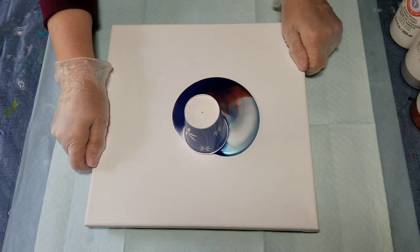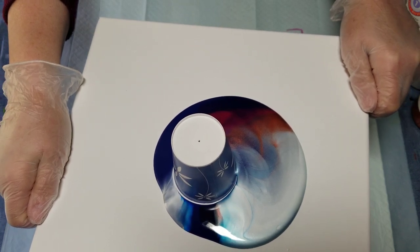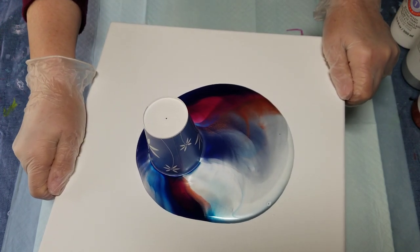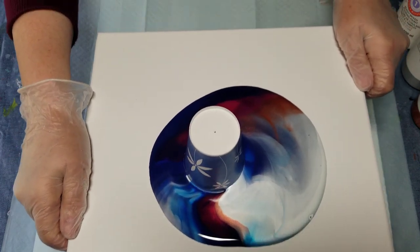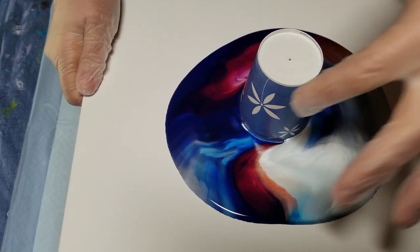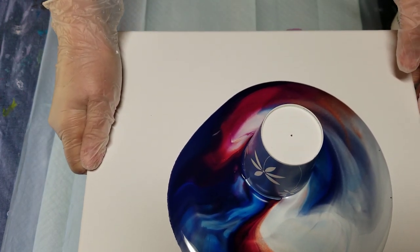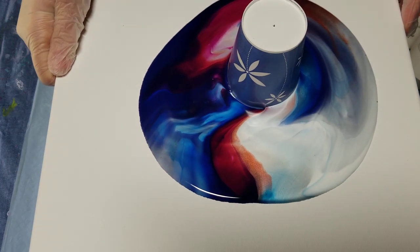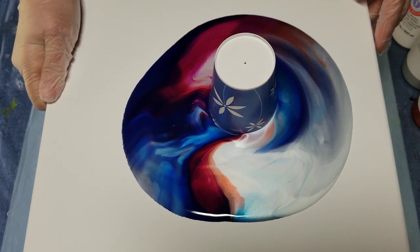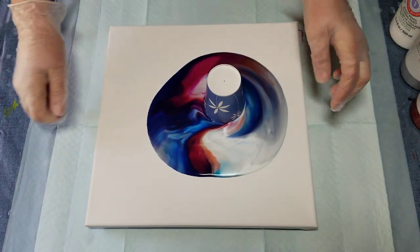Look at that. Isn't that fun? Wow. I'm holding it up — I hope you can see — and let's see, now it's in the camera range. Look at those melding of colors. I can't see the camera too well, what you're seeing, but I think that's in range now. Pretty, pretty. I'm going to lift the cup.